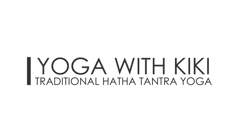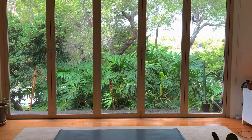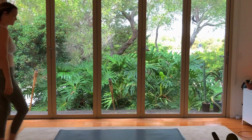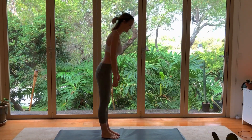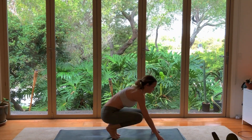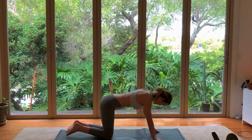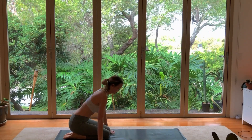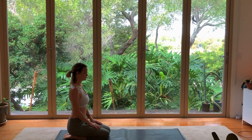Welcome to this traditional Hatha Tantra yoga class where we will use our practice to direct energy through the chakras. We will begin by coming to our mats, taking a comfortable seated position, taking a moment to tune in to our breath, into our body, so that we can be fully present in this practice.